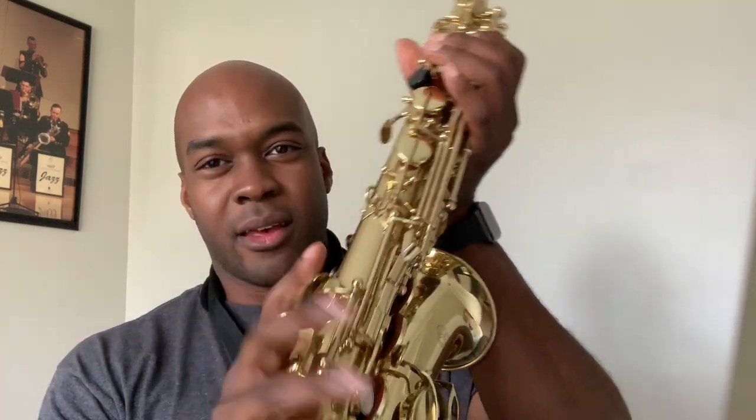Another thing I noticed — prior to the bell body screws being missing — was that both of these screws up here are missing. This one is for a lyre: in marching band you stick a lyre in there, put some music on it, and use the screw on the side to tighten it so it doesn't fall out — that screw was totally gone. And the screw right here that actually tightens the neck so it doesn't move around on the body of the horn was also missing. It could honestly be him just unscrewing them — he's a little fidgety — and them being totally lost.